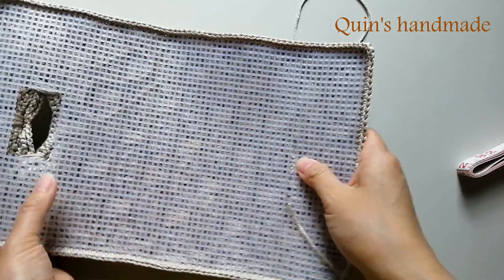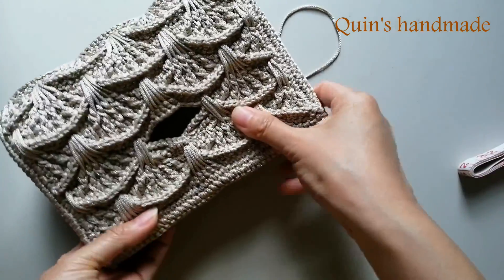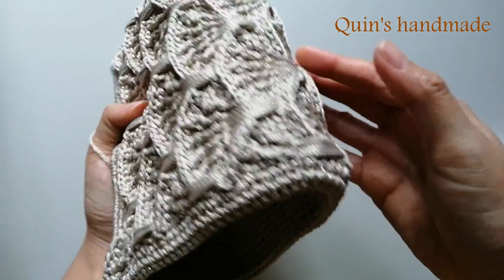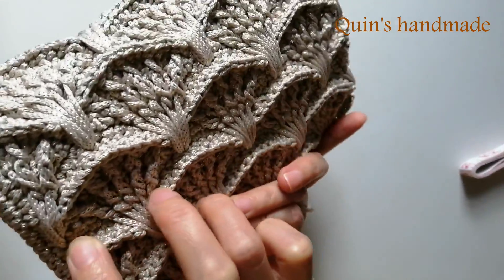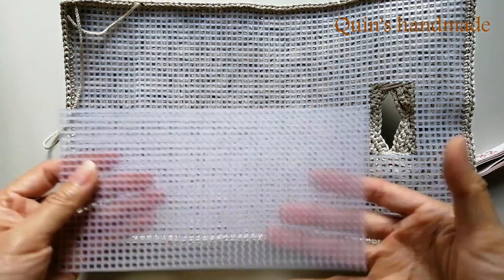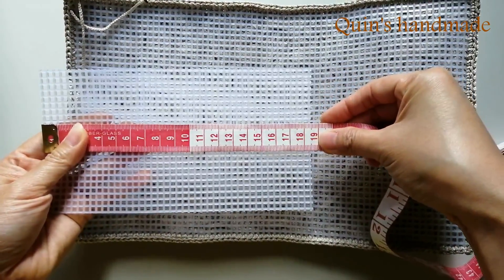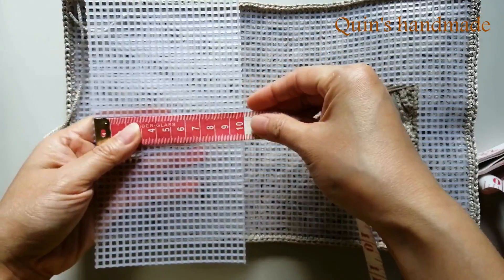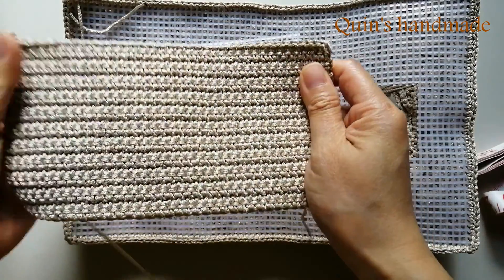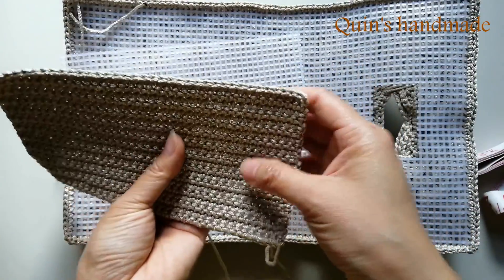Có nghĩa là khi mà các bạn gập lên thì nó sẽ có phần đáy như thế này và phần thân trước nó sẽ như thế này. Rồi sau khi xác định được kích thước đáy thì mình sẽ cắt 1 tấm can vát làm phần thân trước. Tấm can vát này có kích thước là khoảng 18cm rưỡi và 1 bề là khoảng 10cm. Sau đó mình móc 1 tấm can vát toàn bộ mũi đơn như thế này để làm phần thân trước, ở đây thì mình cũng lên 37 mũi đơn.